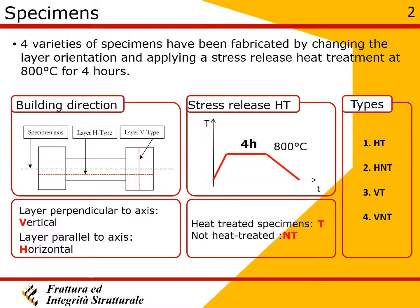In this work, four varieties of specimens depending on the layer orientation and application of a stress relief treatment have been tested. The layer orientations were vertical and horizontal, as shown in the picture.